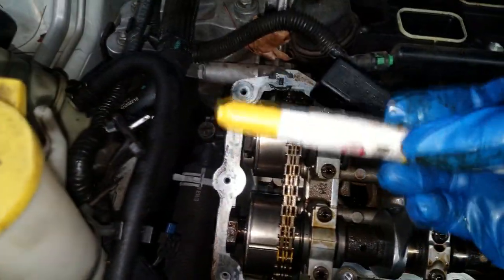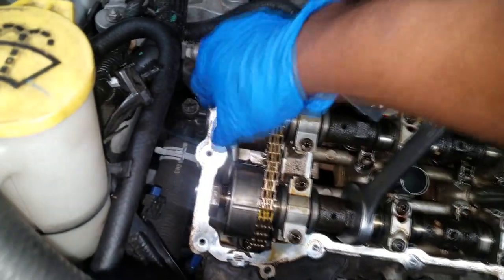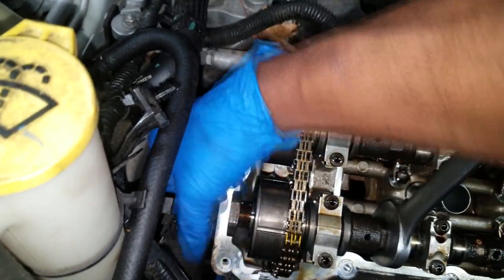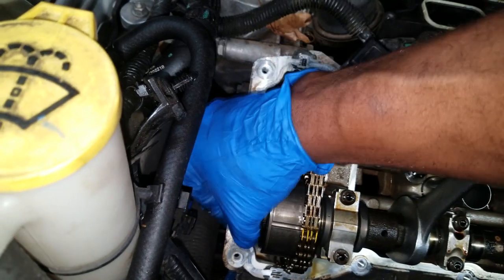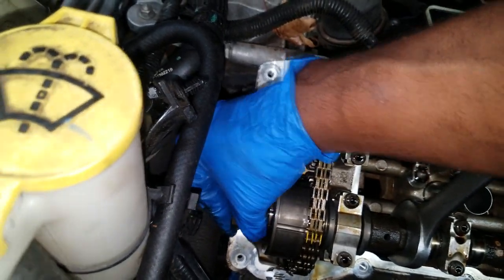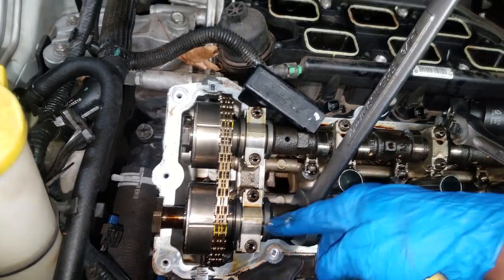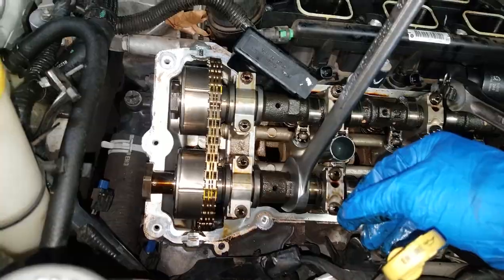I used my inkjet marker to mark the links so I can get it back in time the way it came out. Bring up top dead center. I have the oil control valve and the phaser bolt off now. What I'm going to do is tap that off of there, then remove the bearing caps, and the phaser will be off.